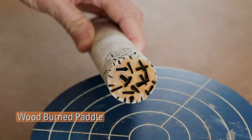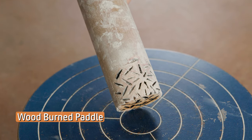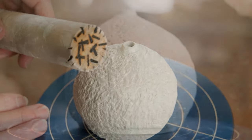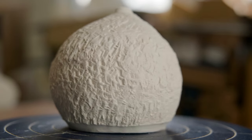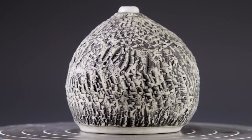I used a half inch dowel rod for the second paddle. I used a wood burner and burned lines into the side and the ends of the dowel. I started by hitting it straight on at the side, but the texture was not deep enough, so I turned the paddle more to its edge, which gave the deeper relief. It kind of looks like crinkled paper to me.